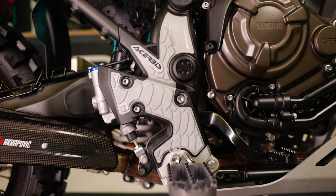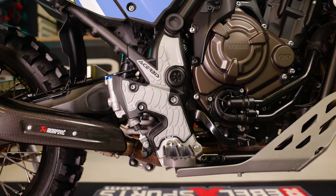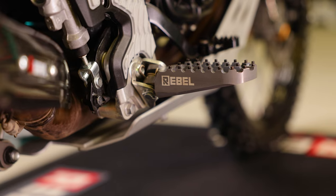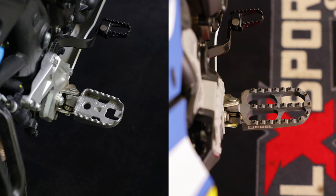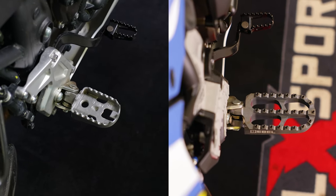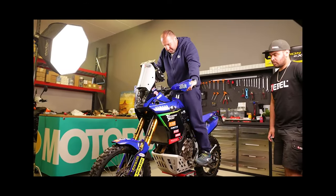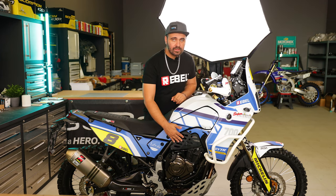We placed the Acerbis frame guards — previously I showed a blue-black color on my YouTube channel, but this time we went for a gray-black color. We changed the foot pegs and put the Rebel Exports adventure rally foot pegs — these are wider and come out more to increase grip when standing up or riding the bike, and they increase comfort on long rides. These foot pegs are also used by factory Yamaha riders racing the Ténéré, like Alessandro Botturi, multiple Africa Race winner.